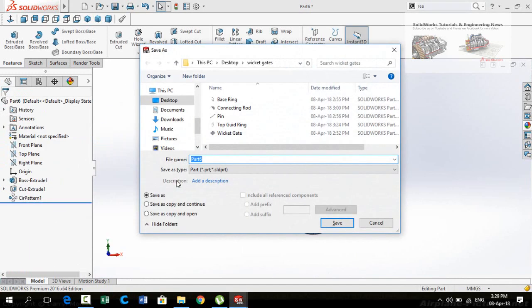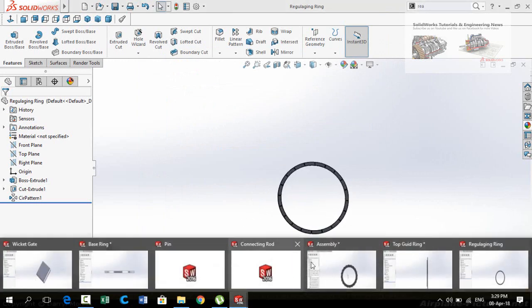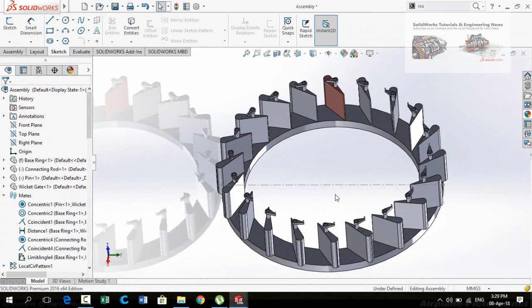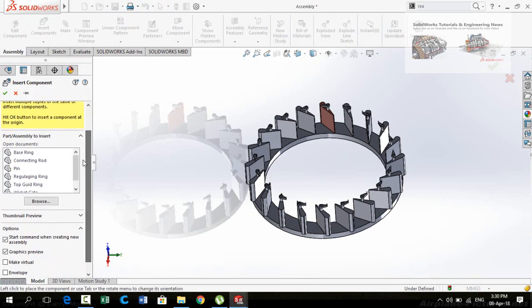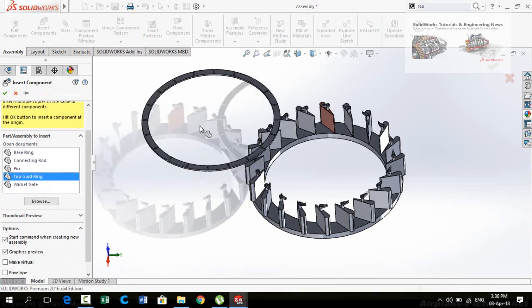Now save this part as Regulating Ring. Then go to assembly and import both of these parts into the assembly. You can hide the centerline by clicking on it and selecting hide. Go to the assembly tab and press Insert Component. Hold the Ctrl key, select Top Guide Ring and Regulating Ring, and import them into the assembly.